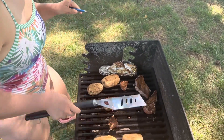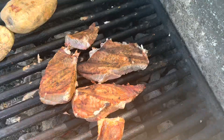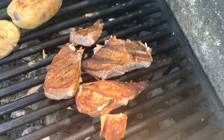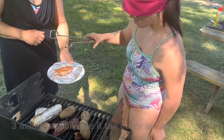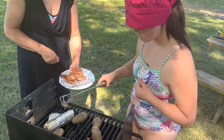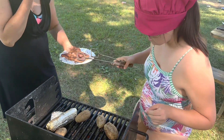Yeah, that's what I'm talking about — fish! Nice job, Grace. Tell me what you think, Grace.